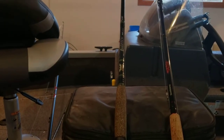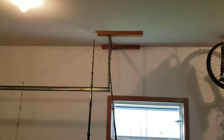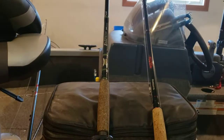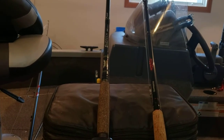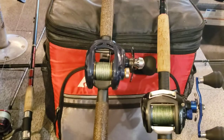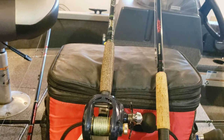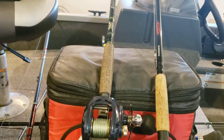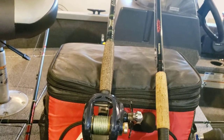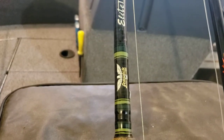I broke off the tip guide on one of them — just the ring. I didn't actually break the rod or the legs on the guide, just the ring on the tip guide popped out. Weirdest thing ever. So I took the reel off, took the line off, threw the rod back in the truck, drove back over to the local shop, and swapped that rod out on the spot. Got a new one. Didn't have to call anybody, didn't have to mail it in, didn't have to do anything.